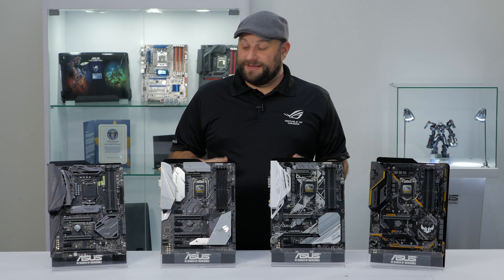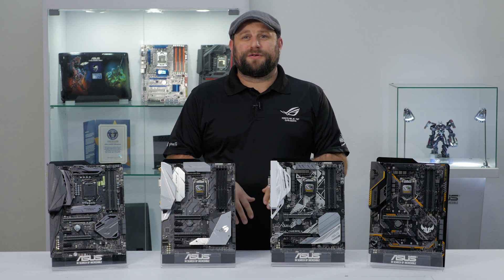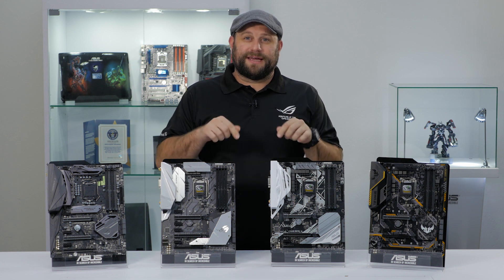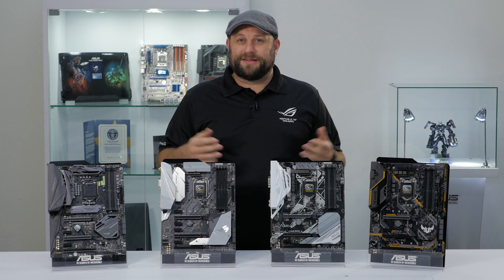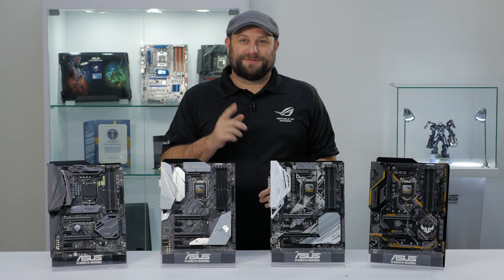I hope you guys enjoyed this quick look at these four Z370 gaming motherboards. Of course, you can view the entire lineup of all of our Z370 boards on our website by clicking on the link in the description below. If you have any questions about these boards or any other ones, ask them in the comments section. And if you enjoyed this video, subscribe. Thanks for watching — we'll see you next time.